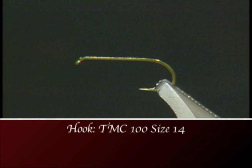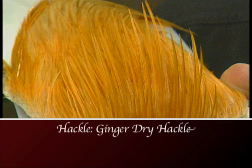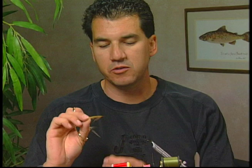Make sure you have these materials ready before you tie the fly. For the hook we're going to use a TMC 100 size 14. We'll tie with some UTC 70 black thread, some ginger CDC for the body, some dun CDC for the wing, and a ginger hackle for the hackle.